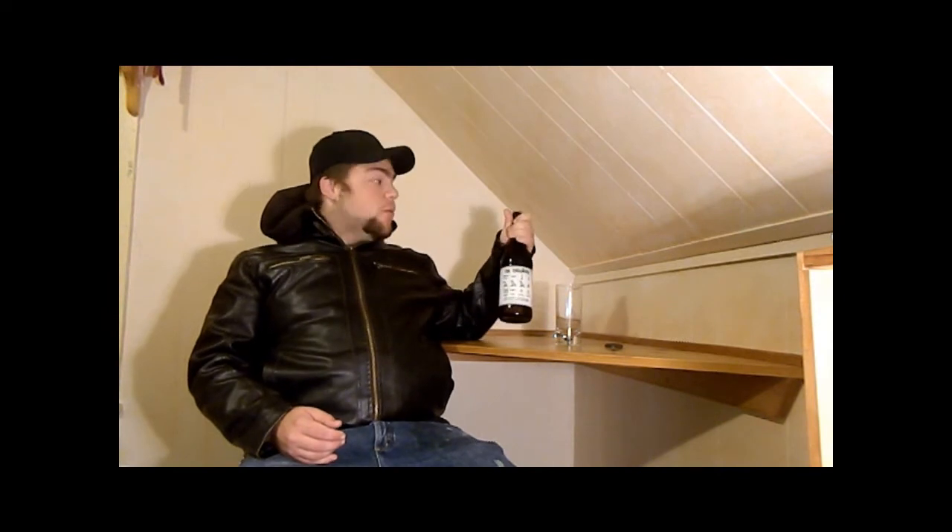Hi there. This is Jackson's Beer Reviews. We're on number three of this beer review session, and tonight we're going to be reviewing Dogfish Head Brewery.